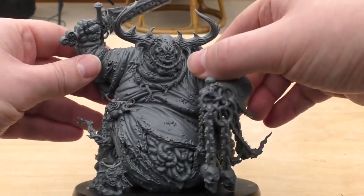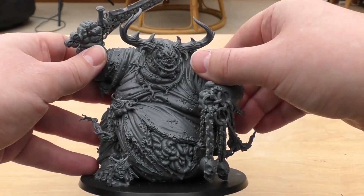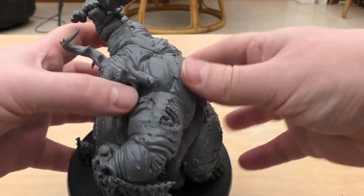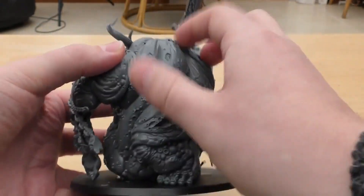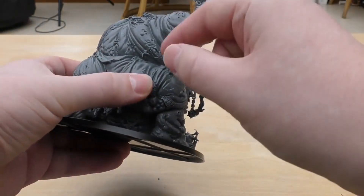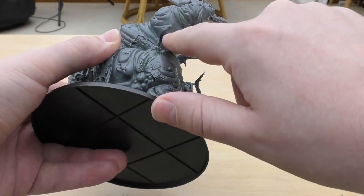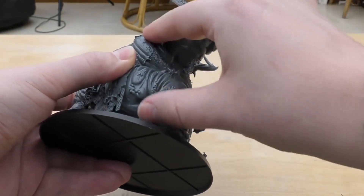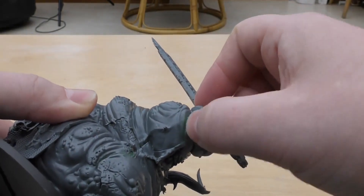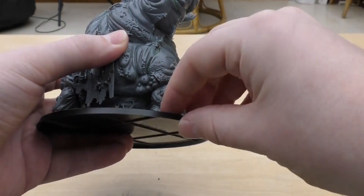How easy was this one to build? Very easy. For £85 it doesn't really give you much of a challenge at all — it doesn't come in that many parts. One thing I will say is you might get some gaps, because these are big slabs of plastic. My best advice is to use plenty of plastic cement to really make a good bond and squeeze the parts together as firmly as possible. What I've done is put some liquid green stuff in the joins, and once it's sprayed and washed you're not really going to notice those gaps either.